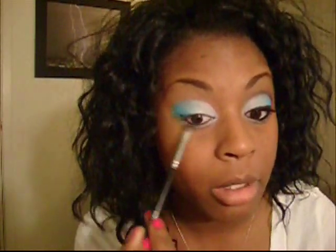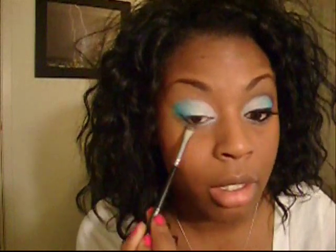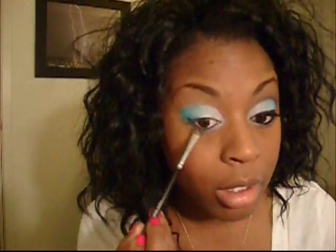Next, we already have white on the lower lash line. We're just going to take some of that Narcotic right below where you started on the top lid and take that all the way over. Then do the same with Electric Eel just on the outer lash line.